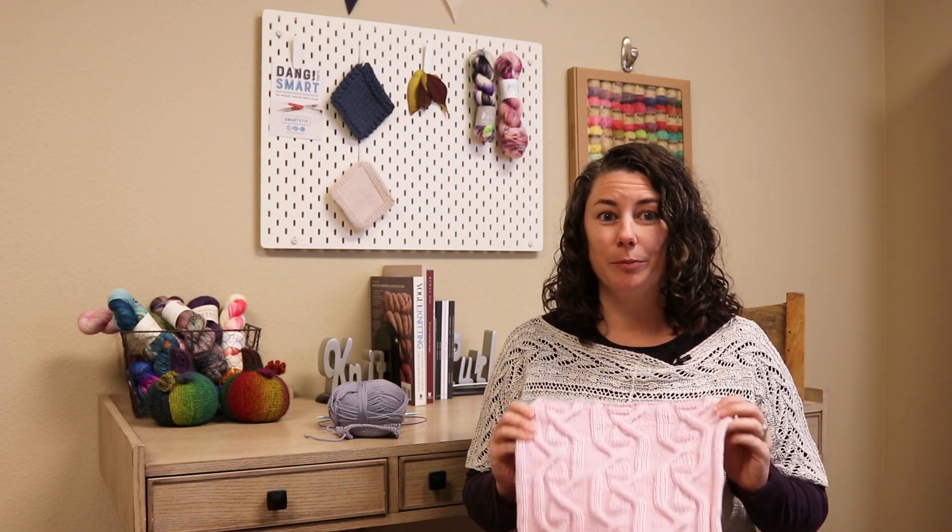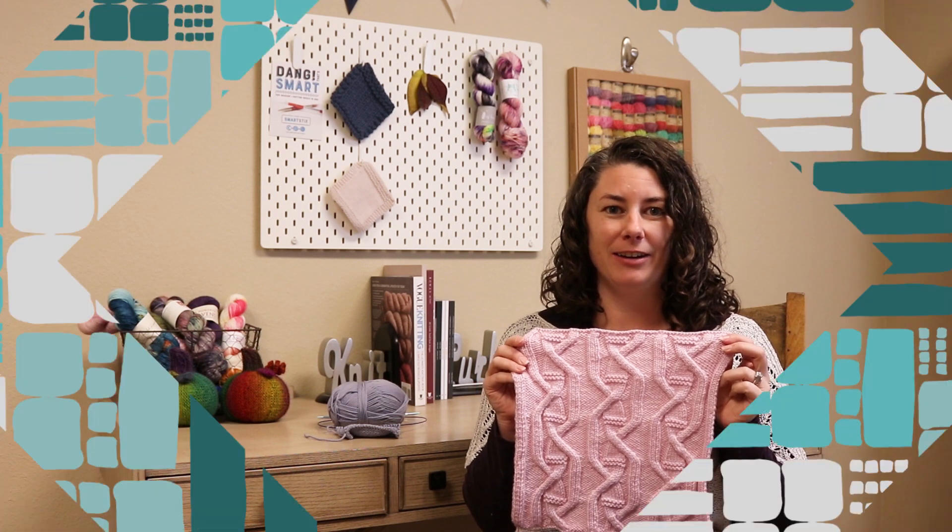Hi, I'm Rachel from Jimmy Beans Wool, and today I'm going to show you everything you need to know for block five of the Cascade Yarns Diagonal Afghan.